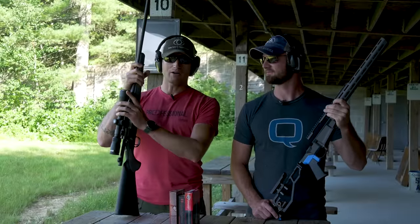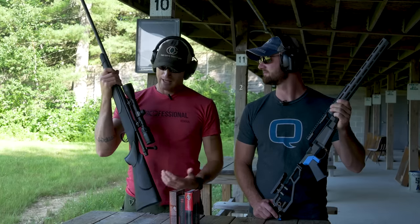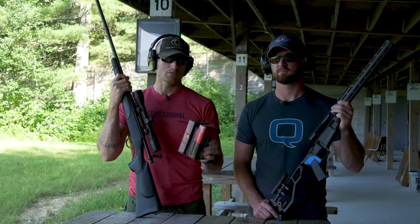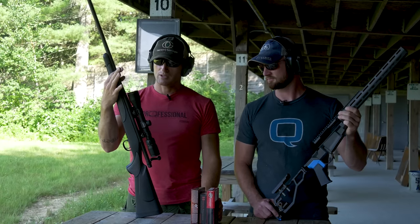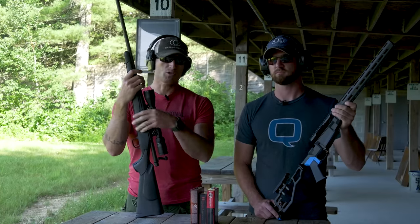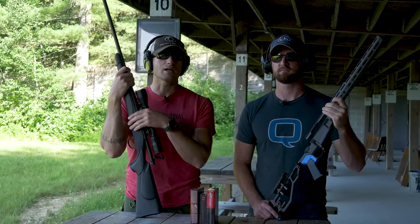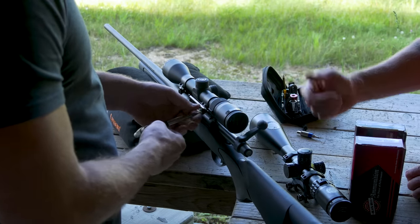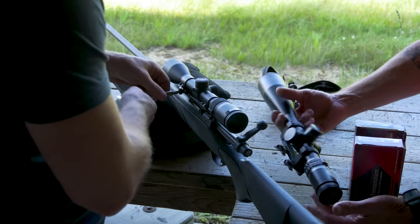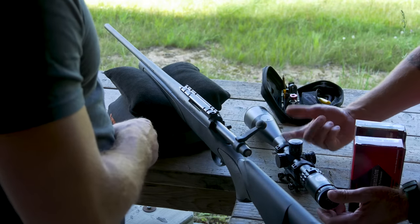We have our $400 rifle and optic combo — used, pretty awesome. We're going to gather some data with three different types of match ammo from Hornady, Black Hills, and Federal. We'll take turns shooting five-shot groups off a bag, then Mitch is going to walk us through swapping this into the Side Chick chassis and we'll repeat to compare results. The rifle did come with a scope, but for consistency we're going to throw a NightForce on it, and then we'll move that over to the Side Chick as well.